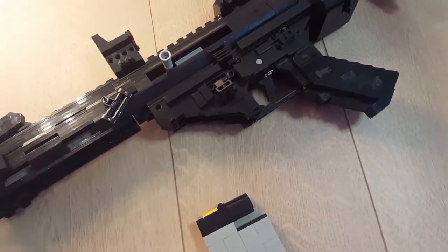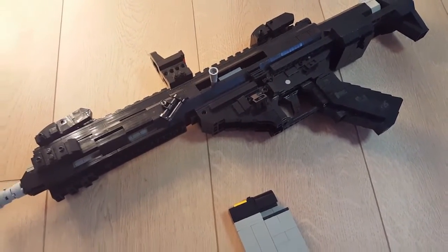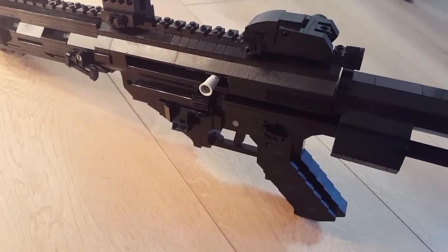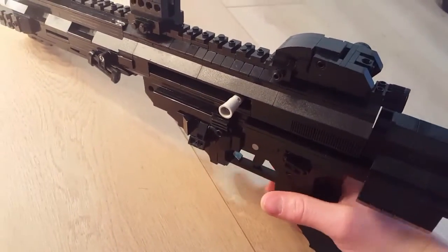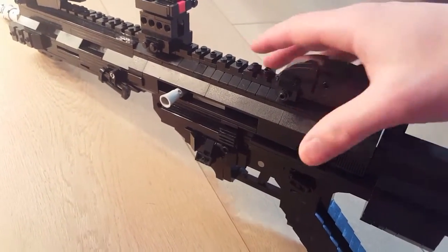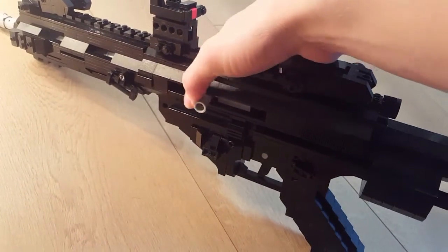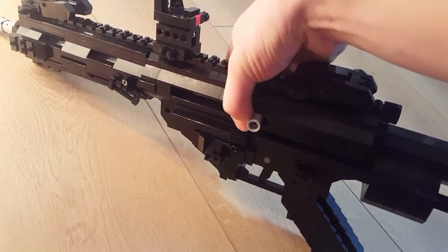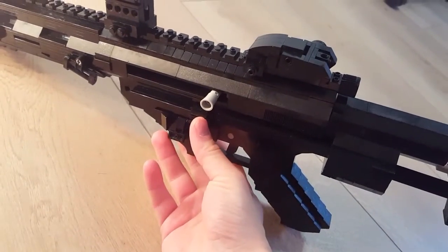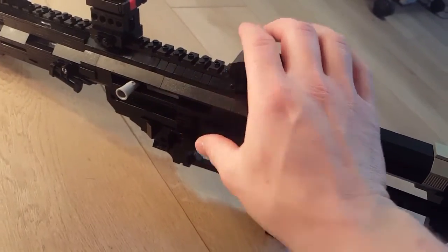You can see the bolt is in the most rearward position, and when I press the lever on the other side the bolt will drop to the forward position like that. I'll charge it again — and yes, when I press it again the bolt drops. It's pretty hard to press, as you can see.